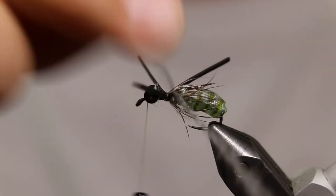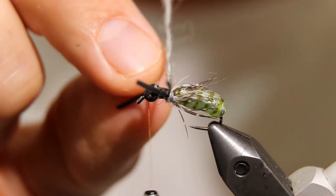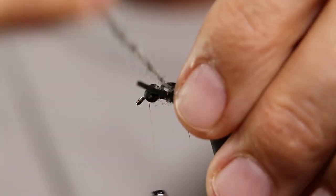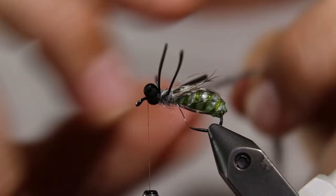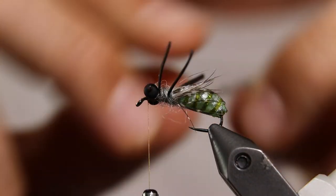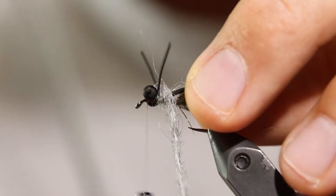This next part can be a little tricky. Take the Dirty Bug yarn and make one full wrap behind the legs to give the illusion of a transition to the thorax of the fly. You will need to wrap the yarn around the legs, which can sometimes mess up their orientation. Take your time and mess around with the legs to get them in the position you want. Honestly, I don't really think the fish care what the legs look like, but it does make the fly look better to us anglers.